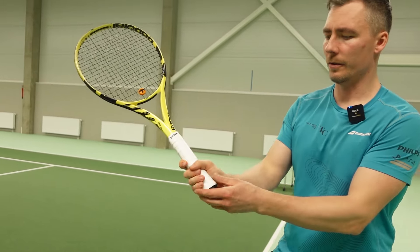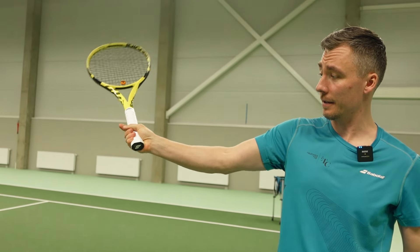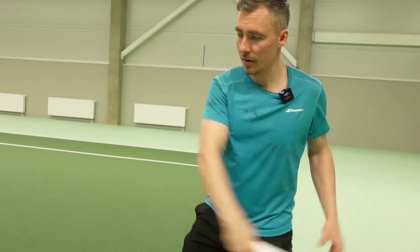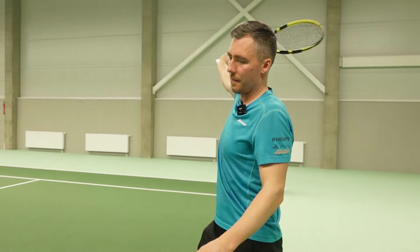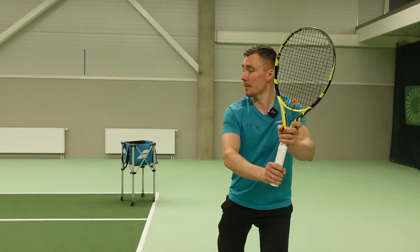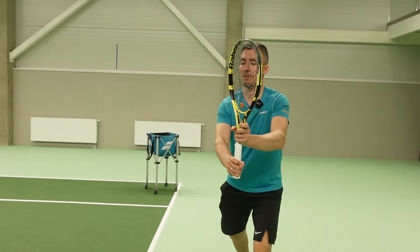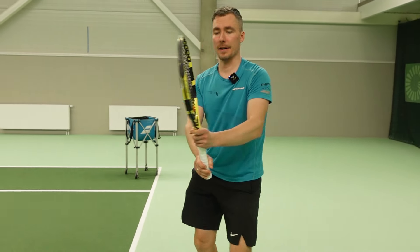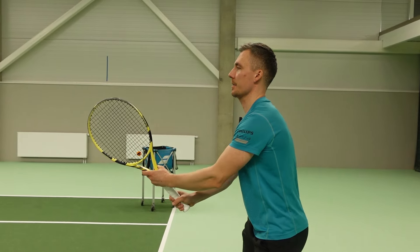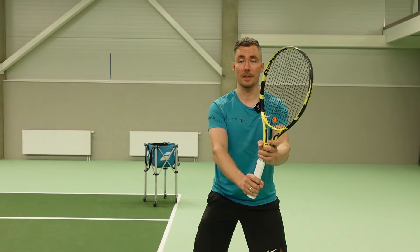It's optional — you can hold the racket a bit higher at an angle, but I personally hold the racket more down so I can accelerate more. From the unit turn, I turn sideways and at the same time I change my grip, so my racket is up and the racket is between my shoulders at the ready position. It stays the same but I'm sideways.